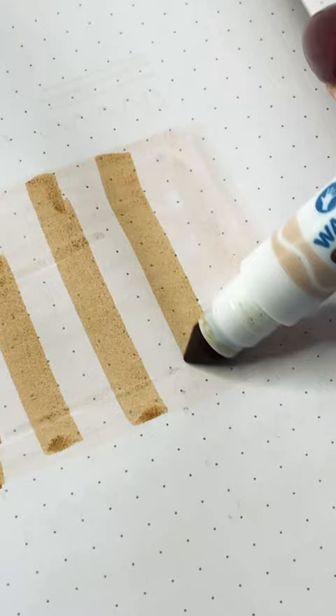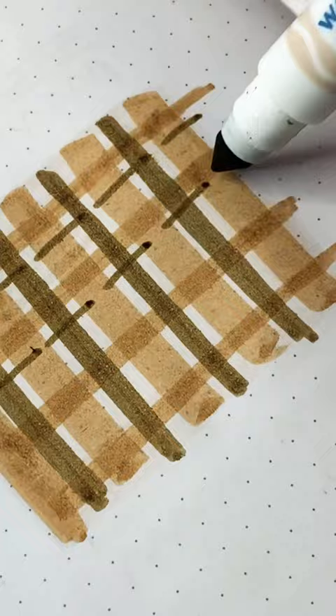Then we're going to start layering the colors from lightest to darkest — draw lines of different thicknesses in both directions. You can have dashed lines, thin lines, thick lines. Mix it up, and when you layer them one on top of the other, you're going to get this beautiful plaid pattern.